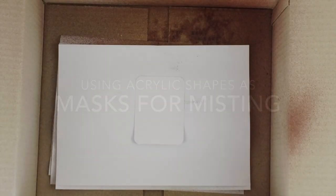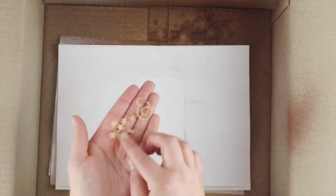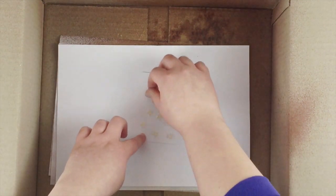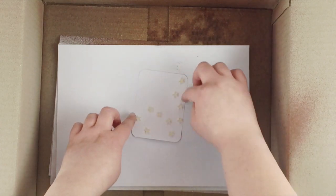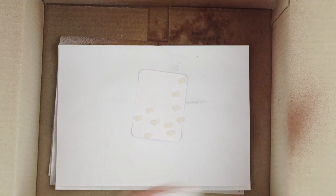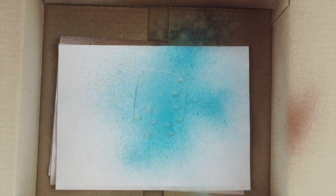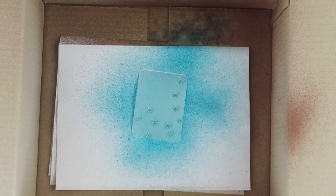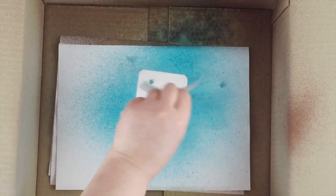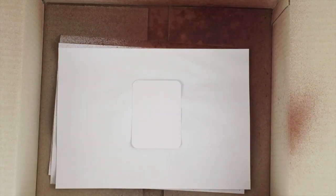Here's a quick idea for using your acrylic shapes and words as masks for misting. I do all my misting in a cardboard box, which helps keep the mess down to a minimum. All I do is put a piece of scratch paper in there before I add my card, pop my acrylic shapes on top, and then mist over the top of them. When you flick them off, you've got perfectly shaped results.